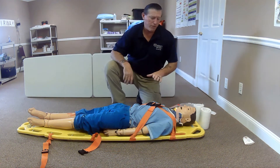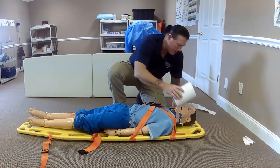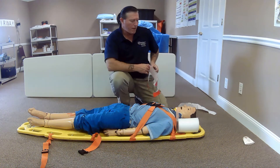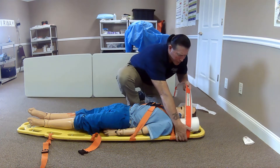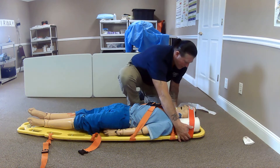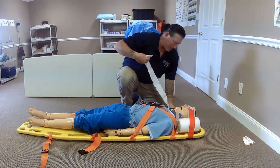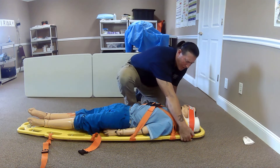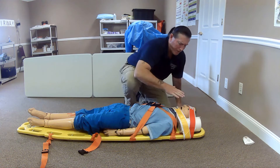I will now secure the head to the device. I'm going to do this by using first my head blocks on either side of the head. I will take one piece of tape, come across, apply it to the bottom of the board, across the forehead, and then tape to the opposite side of the board. I will now apply tape to my chin — the same style, from one side of the board to the other.